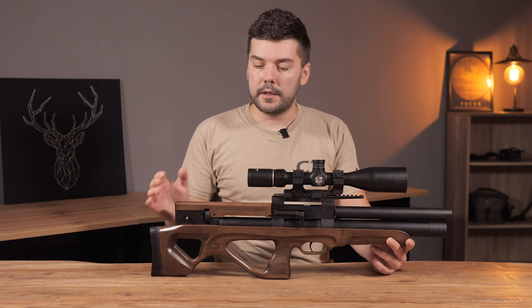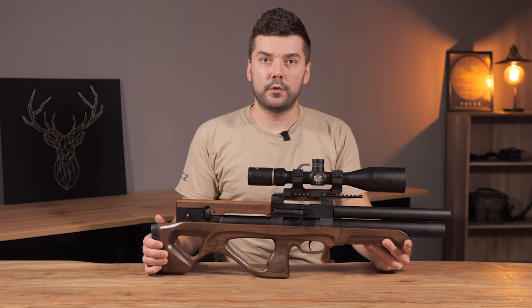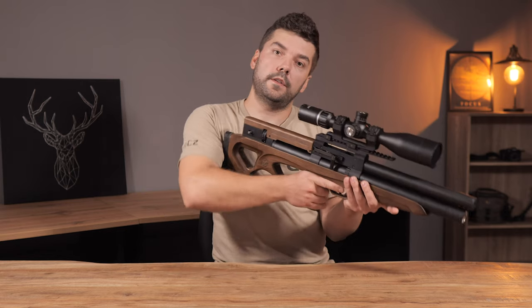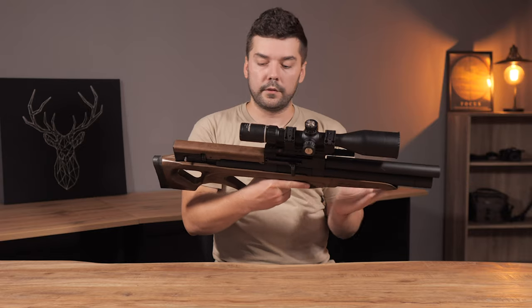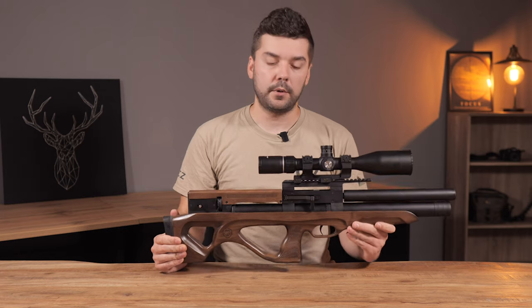At the first glance, you can see that the design has been changed. For me, this is the best wooden stock from the caliber gun so far. It really fits well and it's beautiful. The new shapes and everything — really well done caliber gun.